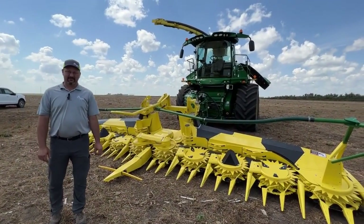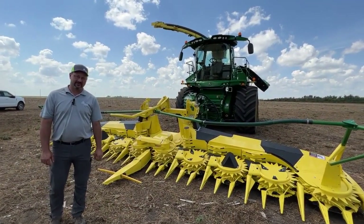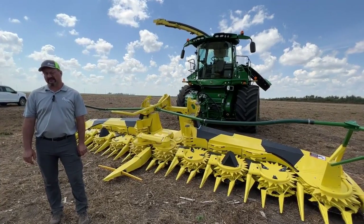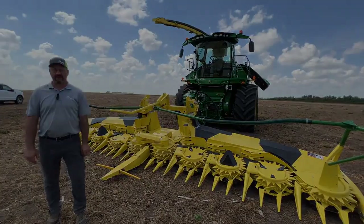I'm Jason Artz, product manager for the self-propelled forage harvesters for Midwest Ag. If you have any questions about the self-propelled forage harvesters, please contact me at the Aberdeen location.